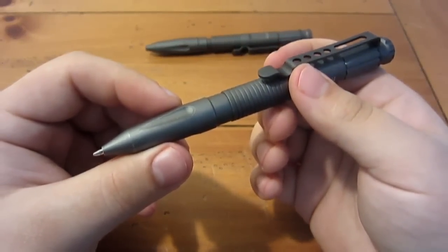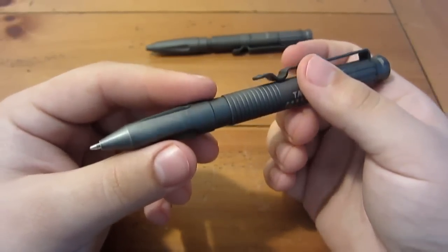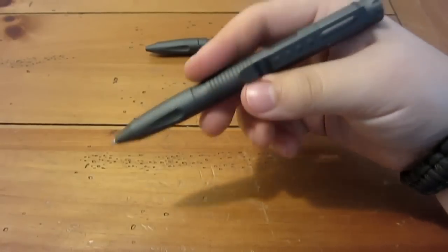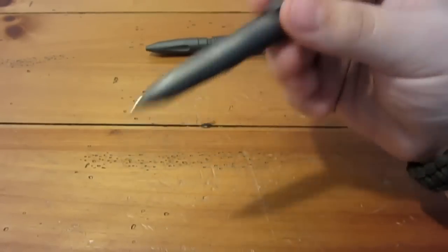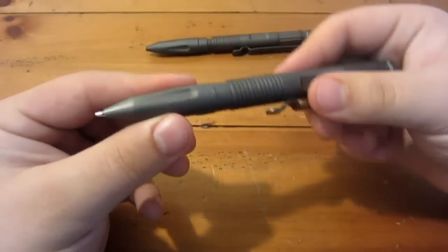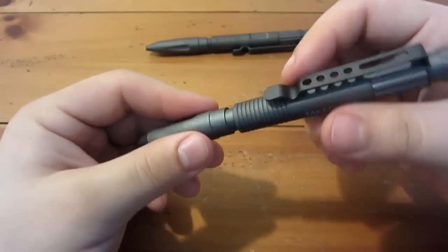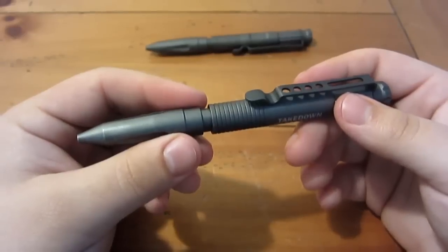I do prefer Fisher Space Pen inserts — not because I really need to write upside down or in freezing weather or all the other advantages, they're just a lot smoother. But thus far I've used the default cartridge quite a bit and it's been working out totally fine. I've been using the spare for my checkbook and other things around the house and the ink's been fine — it has not clogged up or leaked. But if you're one of those people where once you go Fisher you don't go back, you can actually use that insert in this pen.